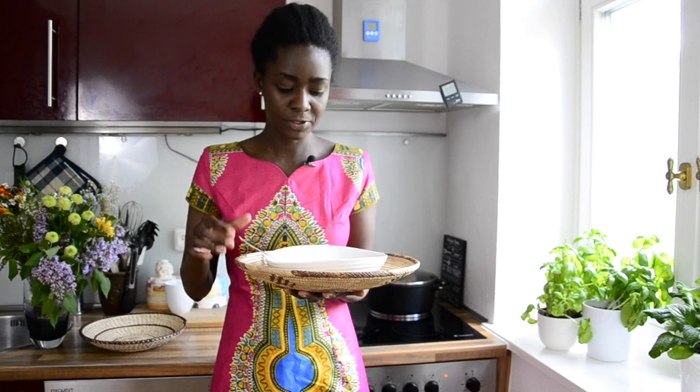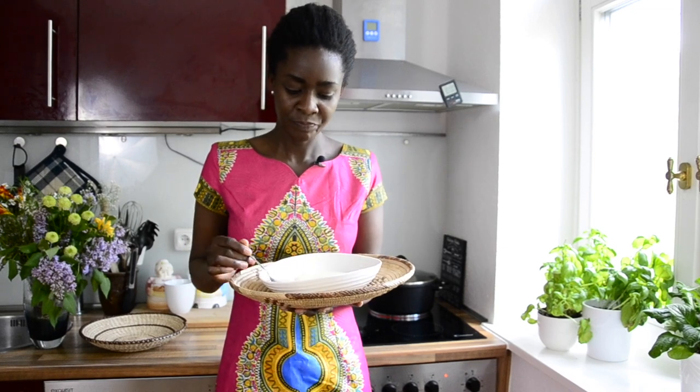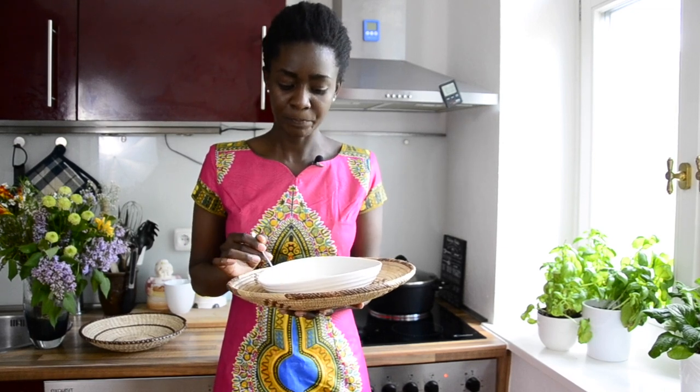It is so nice and creamy. It's also very light because I didn't add a lot of sugar, and I think that's the trick — don't add so much sugar or so much butter. It is so creamy. I'm going to finish the whole bowl right now.